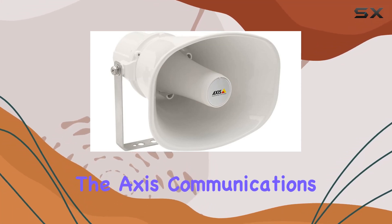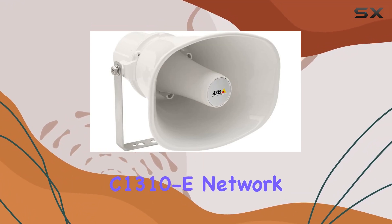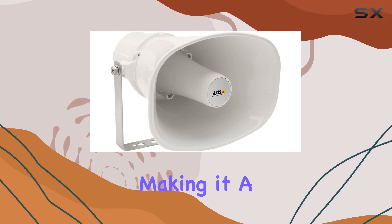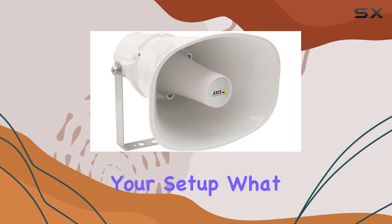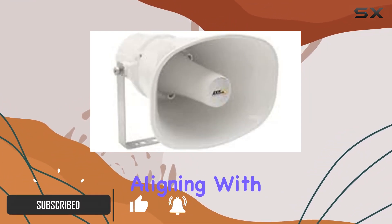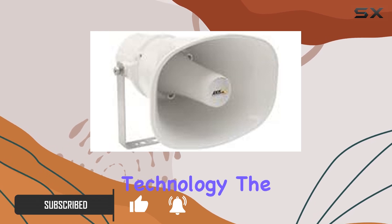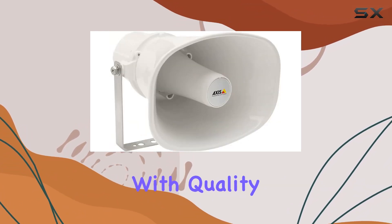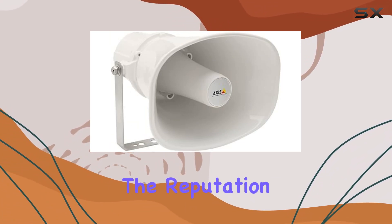Today, we're diving into the AXIS Communications C1310E Network Horn Speaker. This speaker system boasts easy installation, making it a hassle-free addition to your setup. What sets it apart is its environmental friendliness, aligning with a conscientious approach to technology. The brand, AXIS Communications, is synonymous with quality, and the C1310E lives up to the reputation.